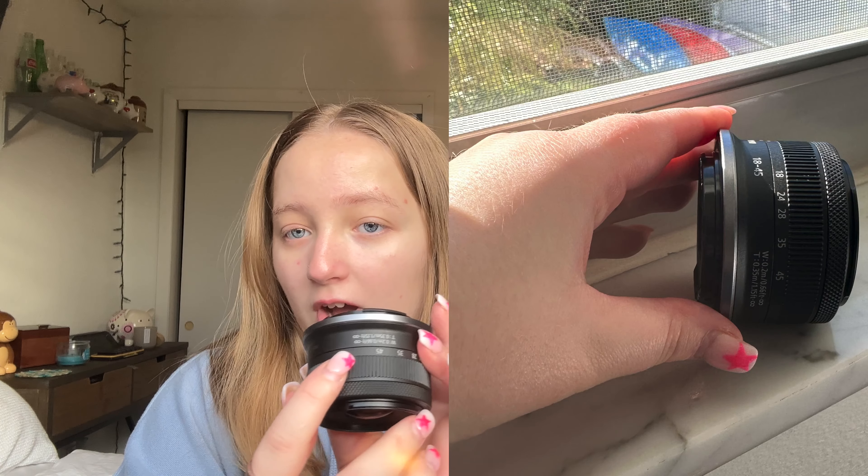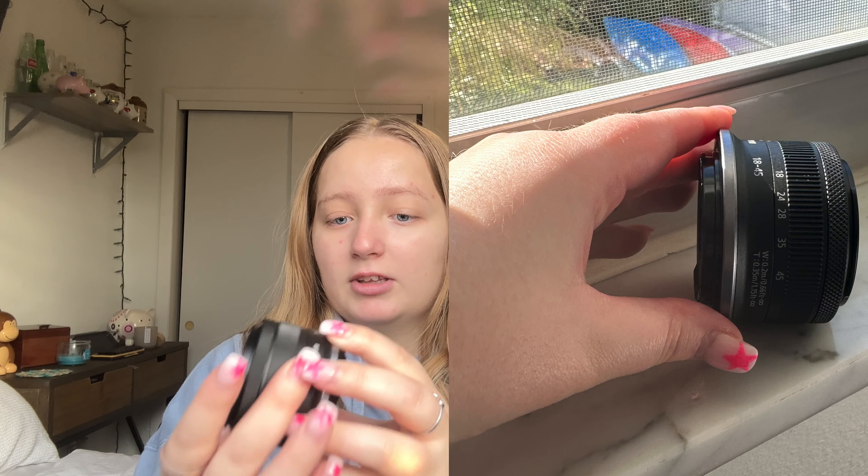So here's the lens — the one I got is just the single lens and it goes from 18 to 45mm. I'll have better pictures on screen, but this is what it looks like at 45mm, this is what it looks like at 18mm, and this is what it looks like at that little circle mark in between.